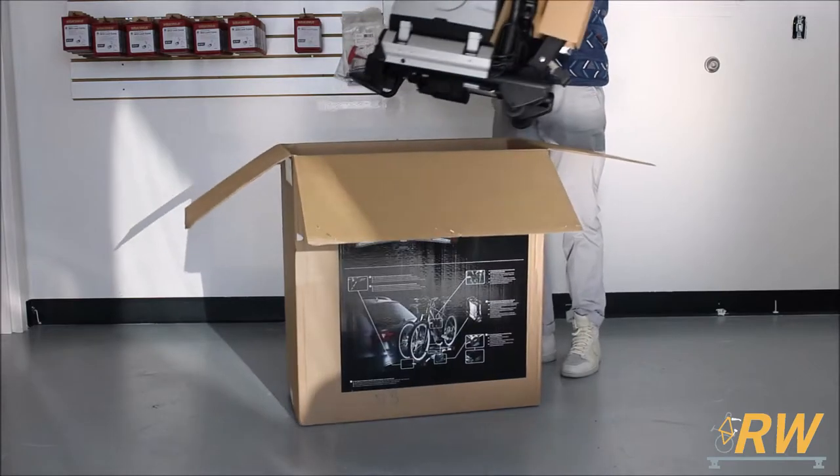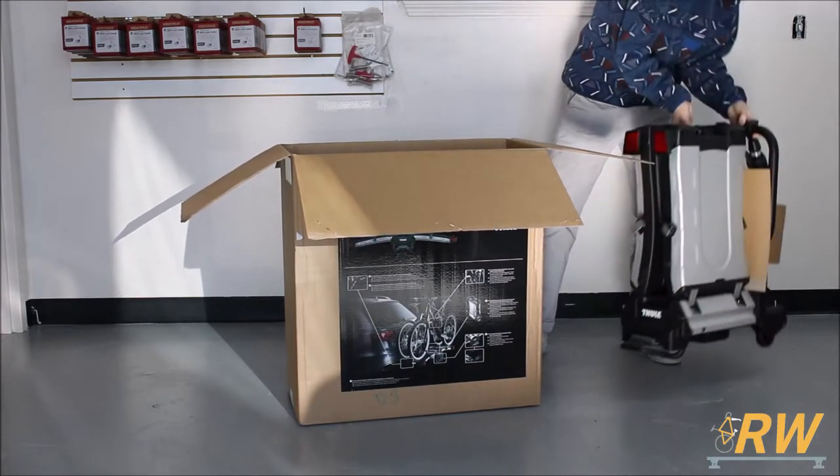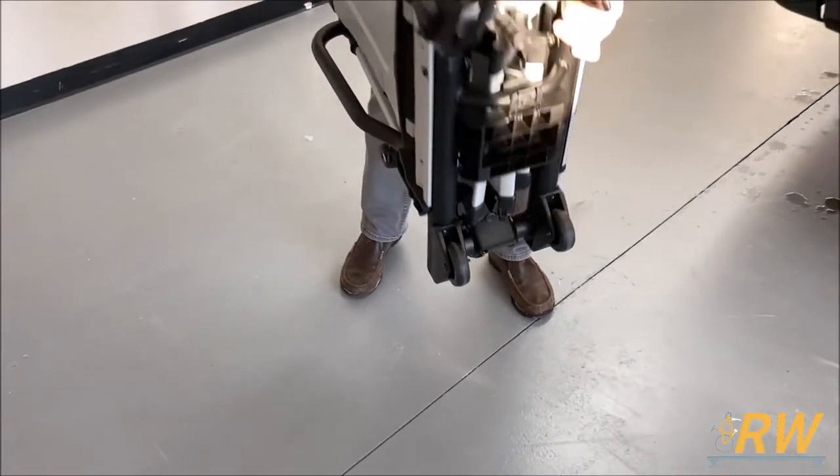Out of the box, the EZ Fold comes fully pre-assembled in its storage form. In this form, it can be wheeled around instead of lifting the rack.